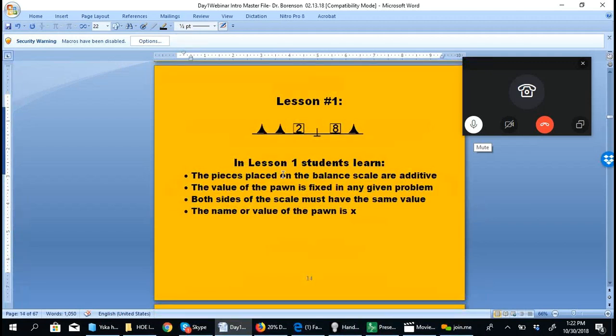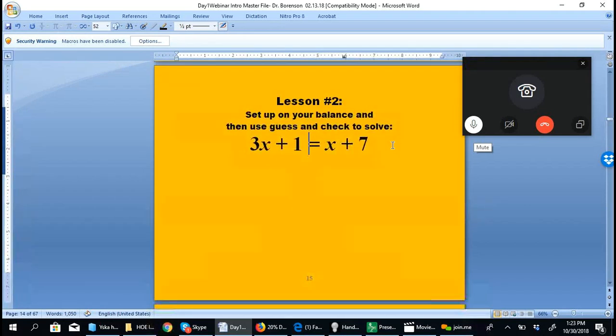In lesson number one, students learn that the pieces placed on a balanced scale are additive — we add their values to get the value of each side. The value of the pawn is 6 in any given problem, the pawn must have the same value each time, both sides of the scale must be equal, and the name or value of the pawn is x. So a lot is learned just in lesson number one.